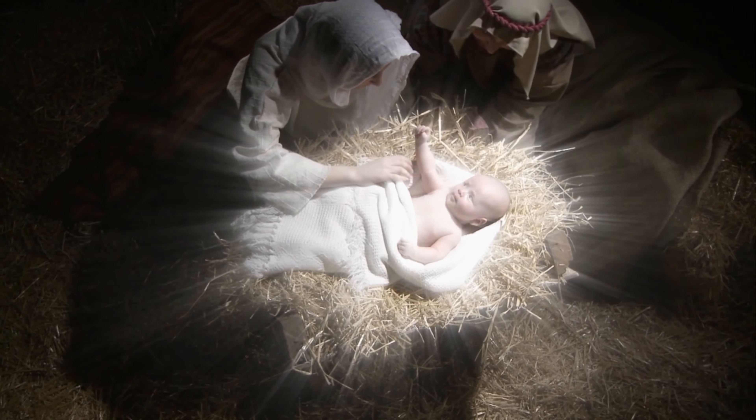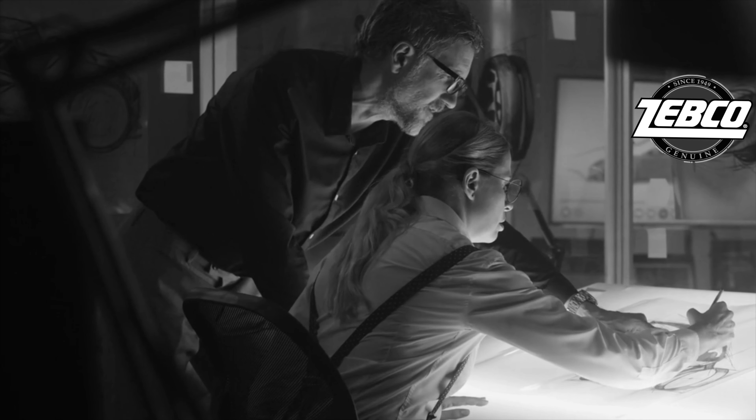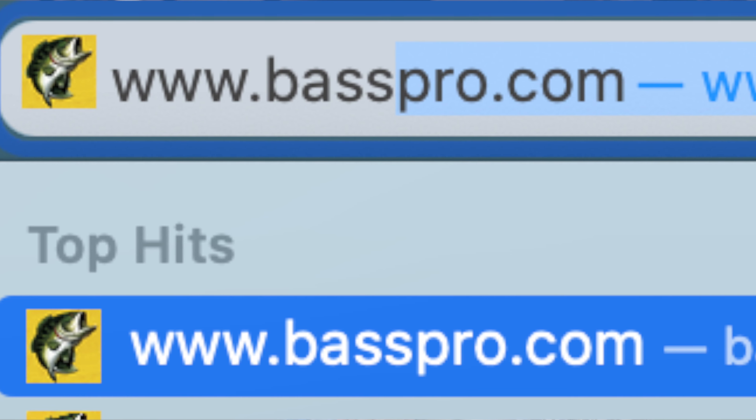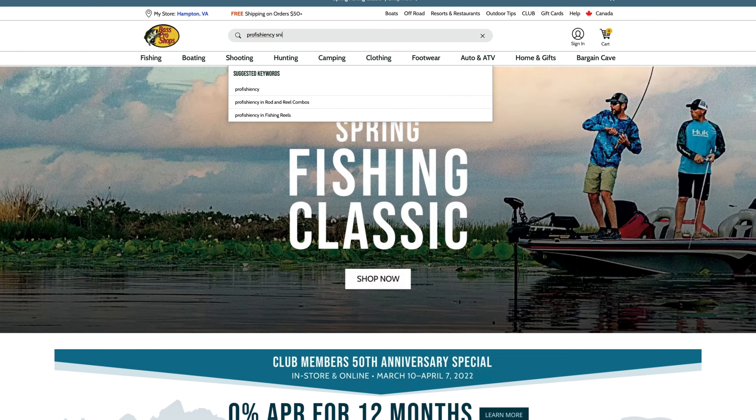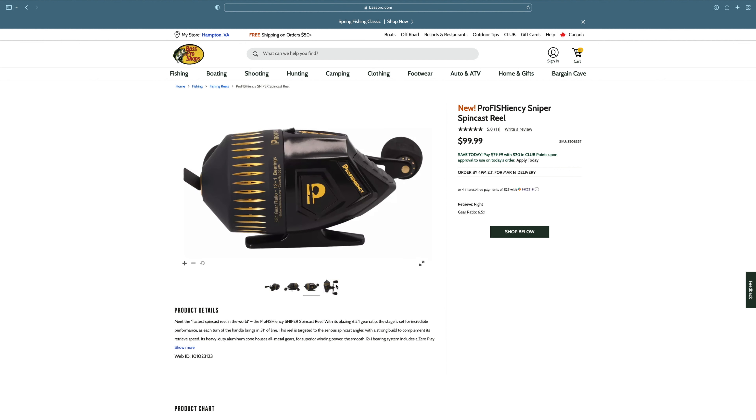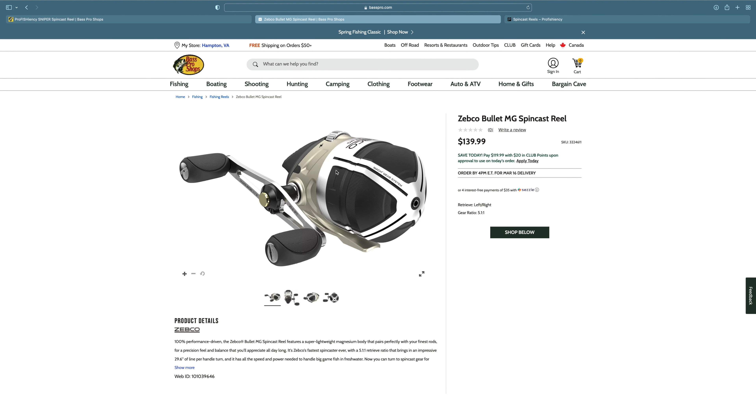Let's bow our heads and pray. Dear Baby Jesus, please guide the head engineers of Zepco to go to www.basspro.com and in the search bar type 'Proficiency Sniper Spincast,' for it is here that they will gain the inspiration they need to elevate the Zepco bullet to the next level. Amen.